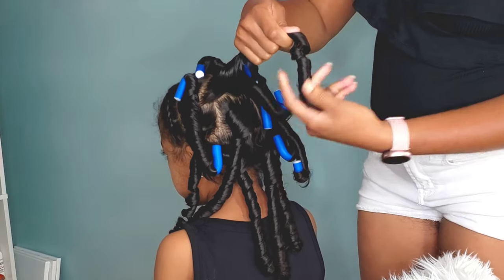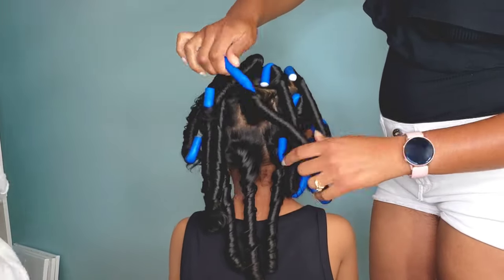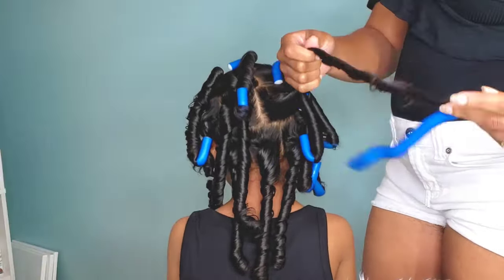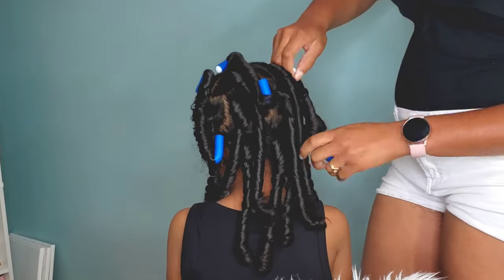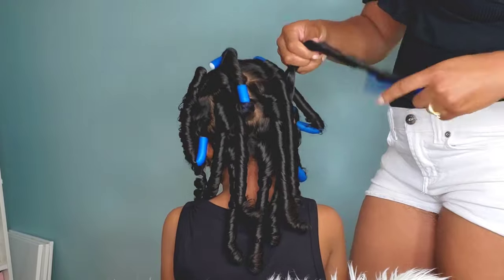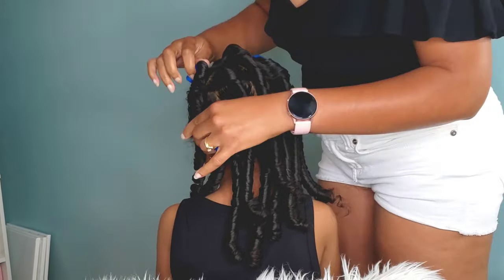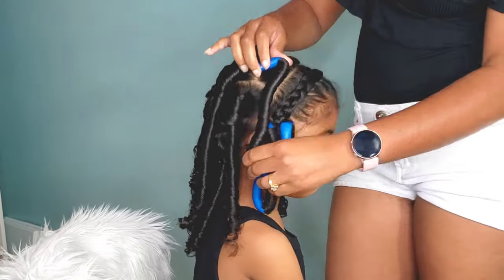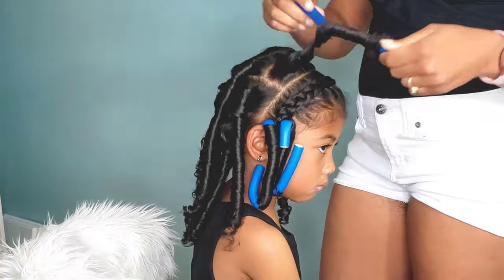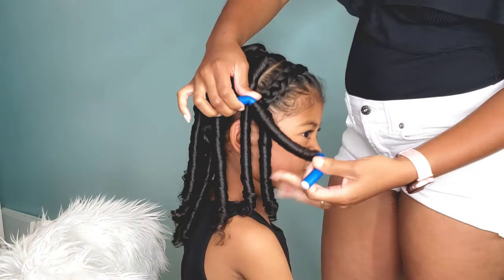Then the next day, I will go in to unravel all of the rod sets and just look at that spiral, juicy, bouncy curl - it is just so adorable, so stinking cute. So removing her rods, I just kind of go in a counterclockwise direction - or whatever the opposite direction the curl is going - to remove the rod from her hair. And usually I have no issues with it removing. That's like the easiest part. Putting them in was definitely a lot harder.